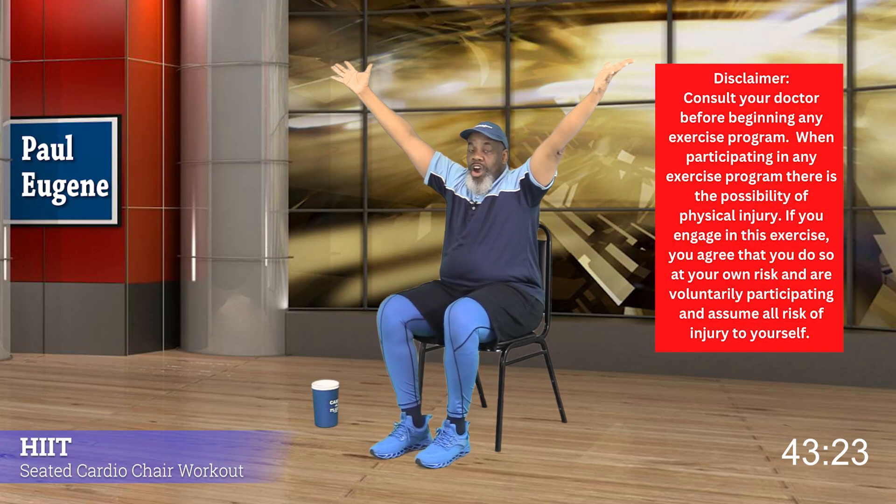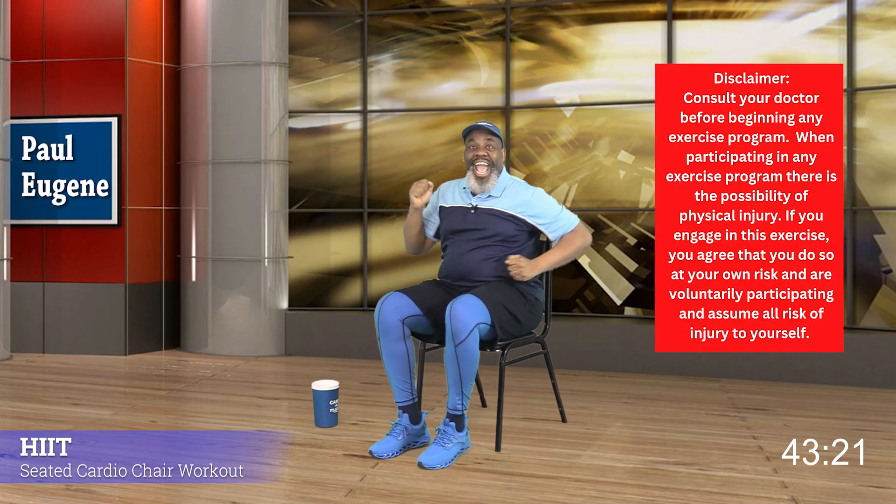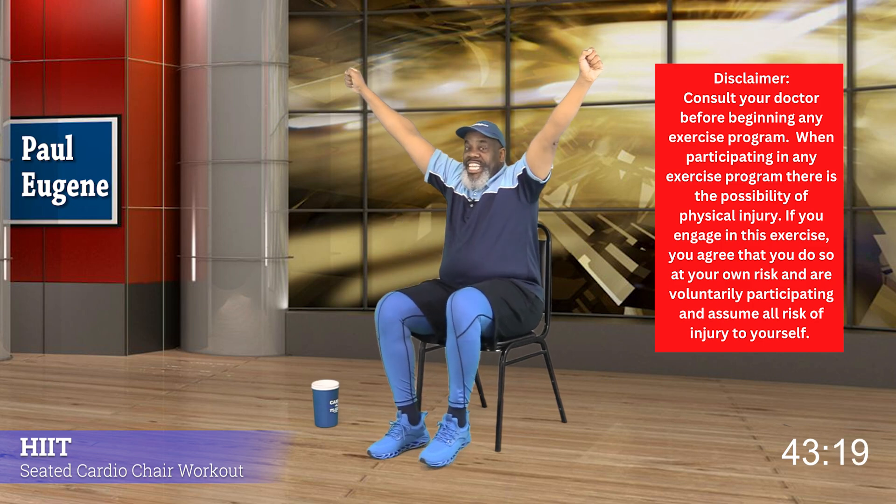Good day, this is Paul Eugene and I'm back with another Seated Hit It exercise workout. If you choose to hit it with me today, listen to your body — if it's telling you to slow down, slow down. Try to sit up nice and tall, and for our recovery periods make sure you have some water nearby. With that said, I'm ready to hit it, aren't you?